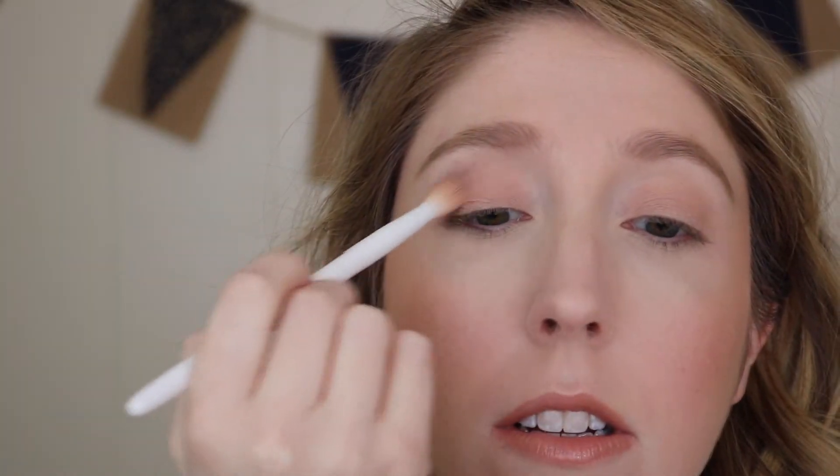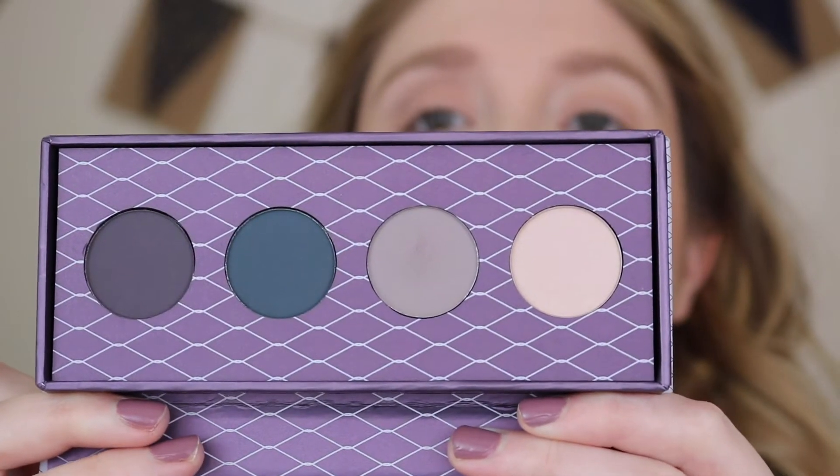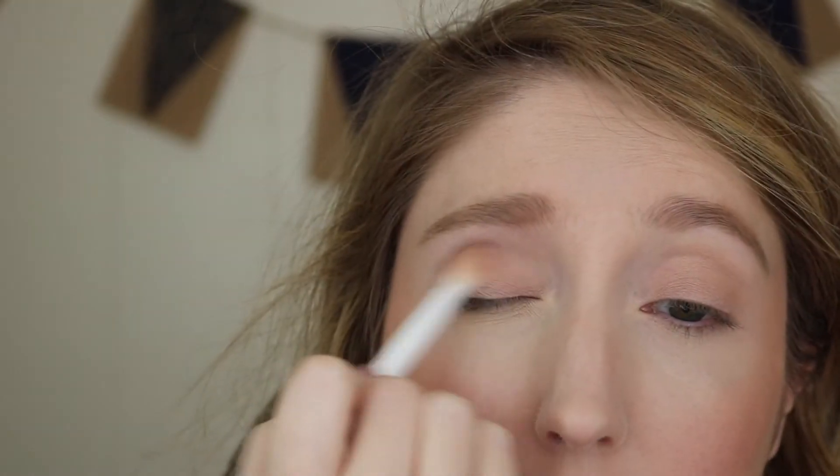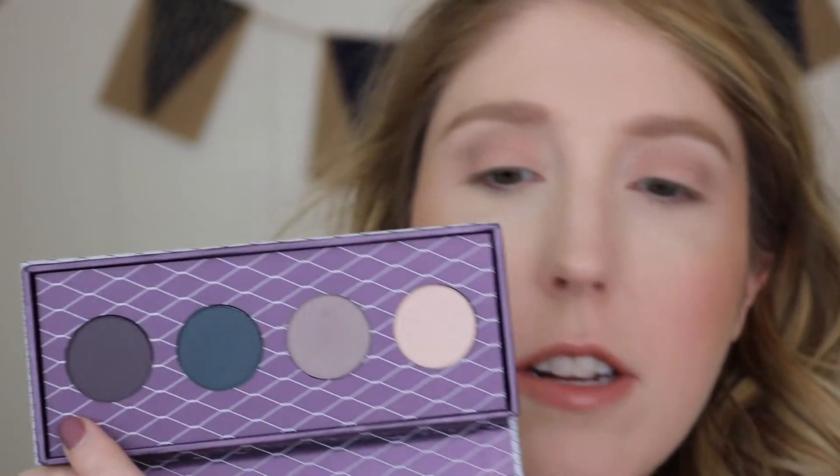I'm gonna take the shade Harley and put that first in my crease. I don't know if you can see this, but there wasn't a whole lot of kick up in the powder, so it's not really chalky. I think the color payoff is pretty good. Now I'm gonna take this dark, dusty purple color called Chopper and focus it on the outer corner, then bring it into the crease. I feel like that's gonna be really pigmented.